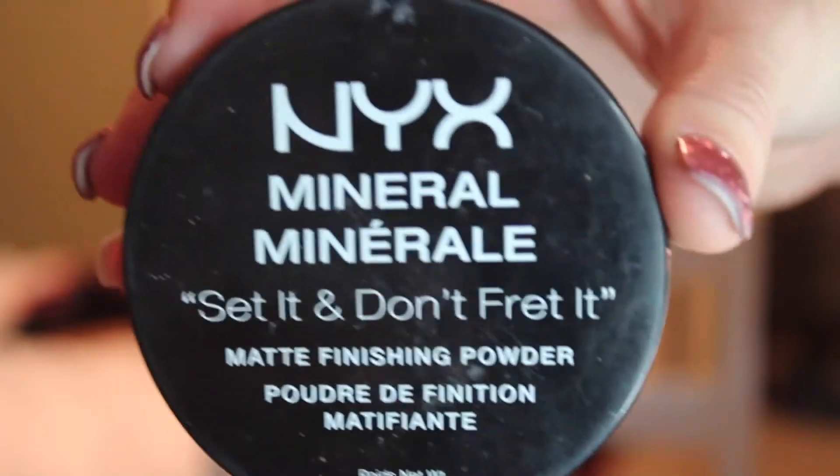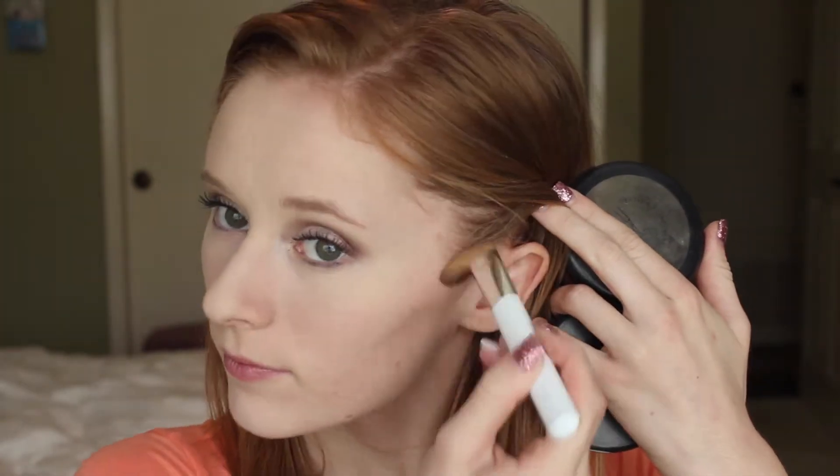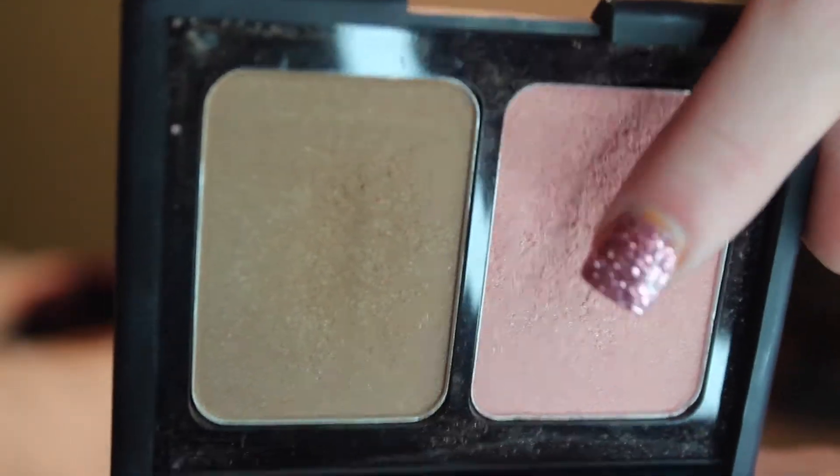Going in with my OG NYX Set It, Don't Fret It Setting Powder, I'm just going to set the rest of my face. Then going in with this MAC Mineralize Skin Finishing Powder in the shade Medium Plus, I'm going to use that as my contour. Then going in with this Smashbox Fusion Soft Lights Baked Bronzer in the shade Starburst to bronze my face. Then taking this ELF Flesh and Bronzer Duo in the shade Saint Lucia, I'm going to take the blush and apply that to the apples of my cheeks and blend it out.